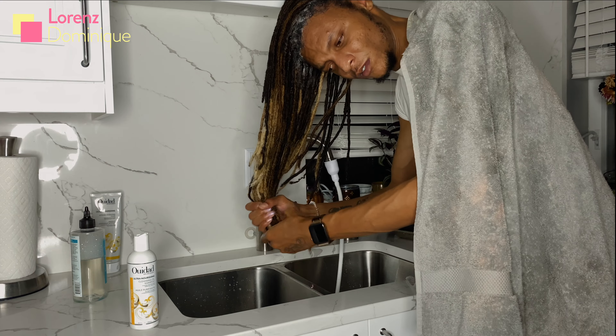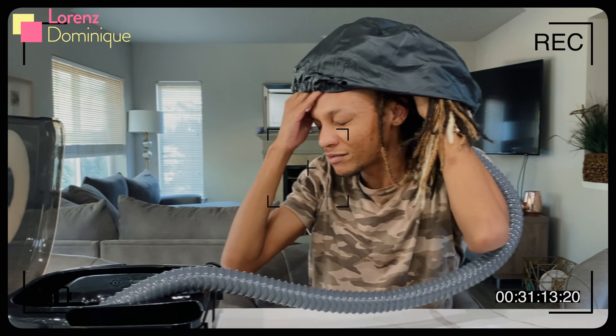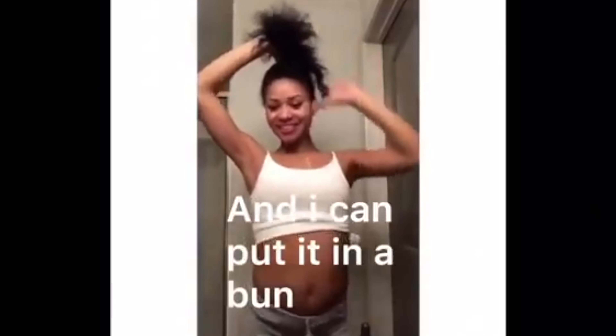Followed by shampoo number two — the Wedad Cleansing Oil, the Ultra Nourishing Cleansing Oil. One of my favorite shampoos, it just leaves your hair feeling so amazing without stripping it, but really getting it nice and clean.